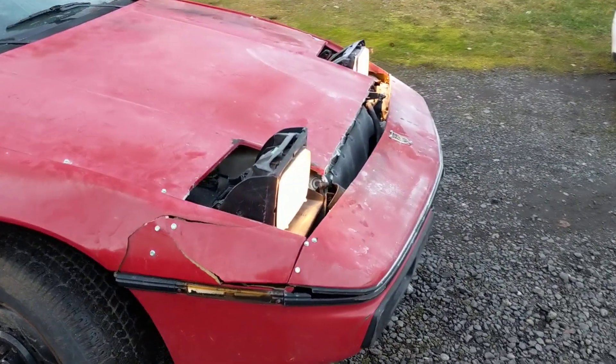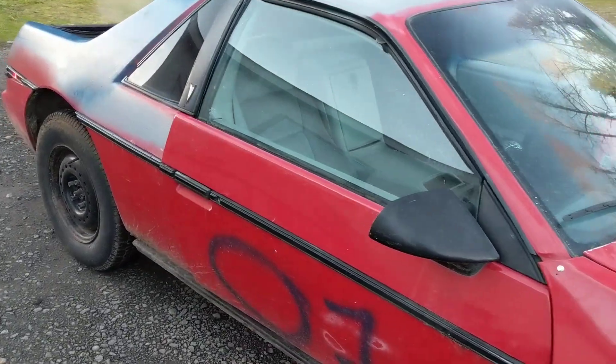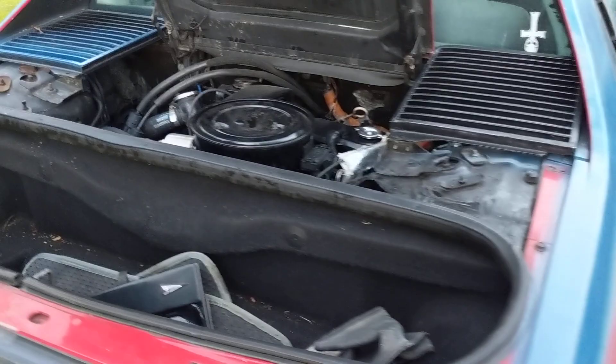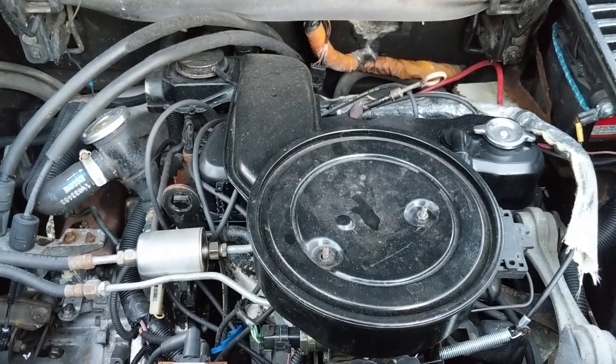Cut the head. Not bad for a hundred bucks. They put some money into the motor though.